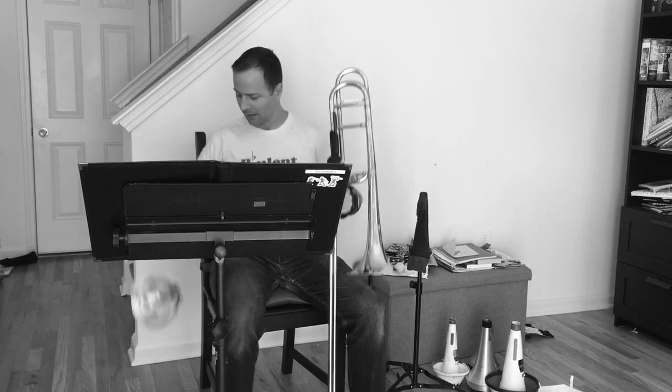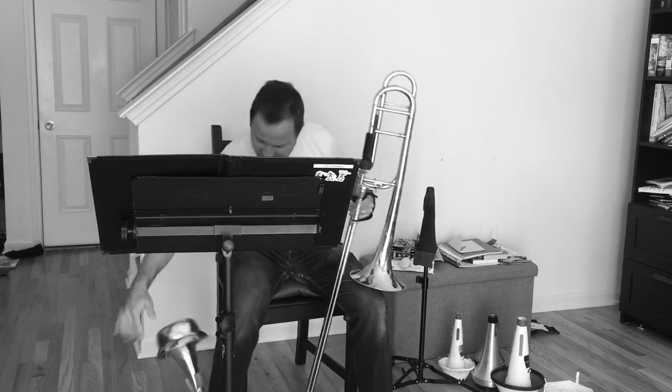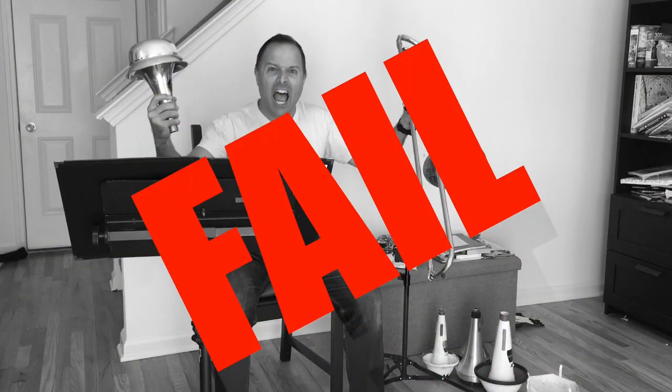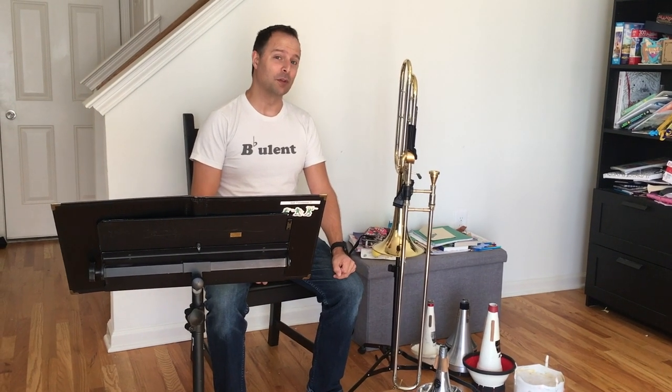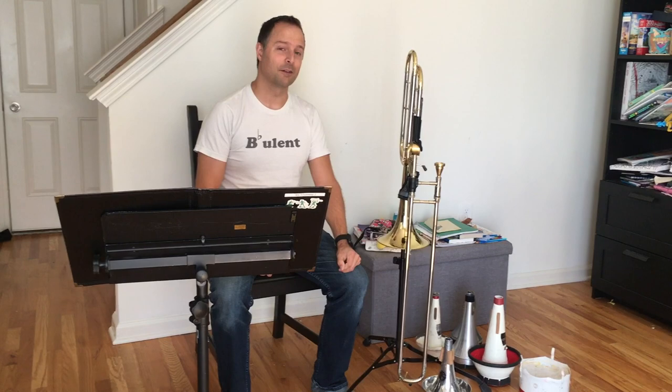Has this happened to you? Don't be this guy. Here's Jim with a mute hack. Today we've got some mute hacks for brass players so that you're not that guy.